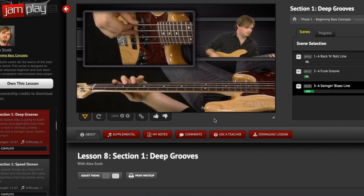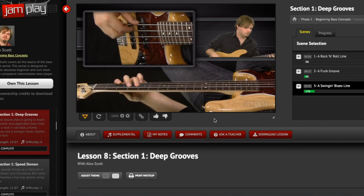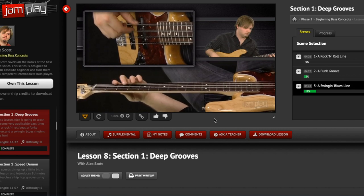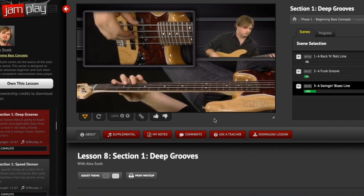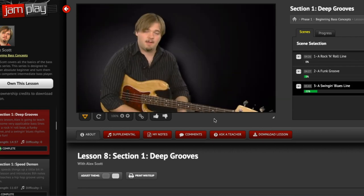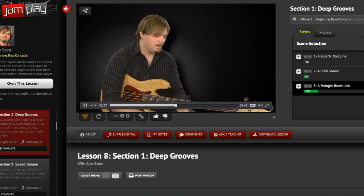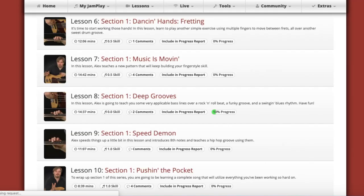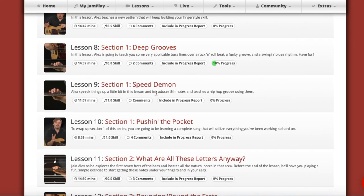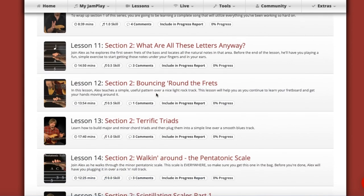It doesn't sound like they wrote anything out, and that's kind of refreshing. You'll hear these guys make mistakes — they'll say something and then go, 'Oh, I actually didn't mean to say that.' In my opinion, that's not a bad thing. It feels a little more genuine, like they're giving you real insight. It's different from how Guitar Tricks does their lessons, which is fairly scripted — they know exactly what they're going to say and when.